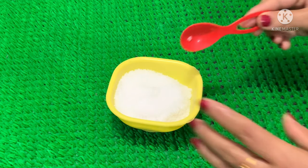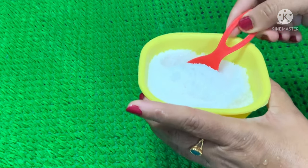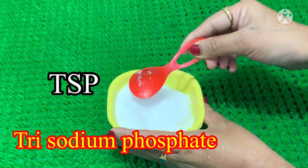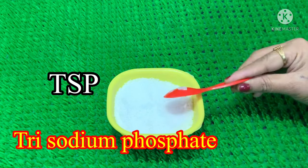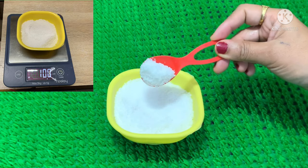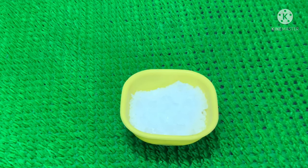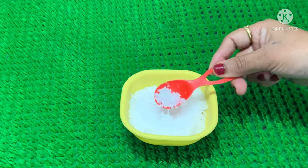I am going to use this Vimgell liquid. I have 4 ingredients. I am going to use TSP, Trisodium Phosphate. I am going to use Caustic soda.